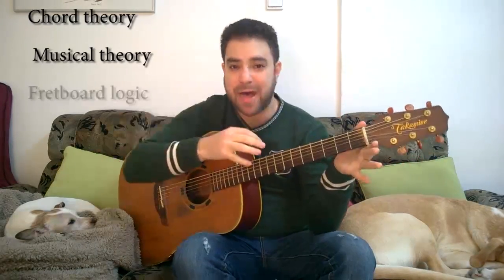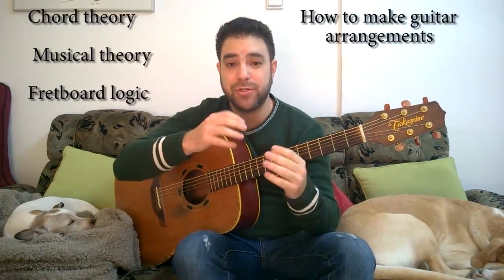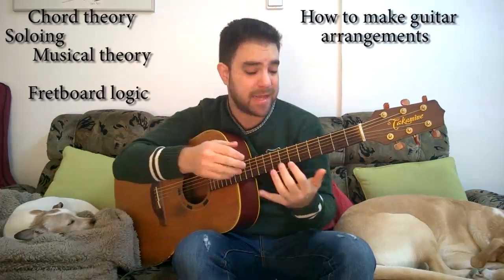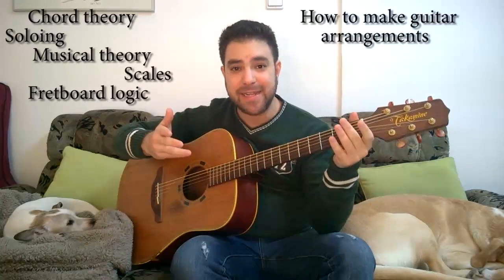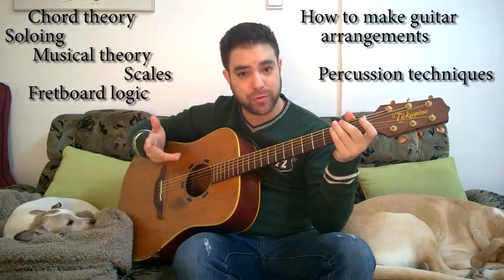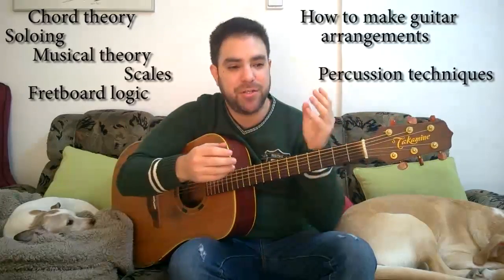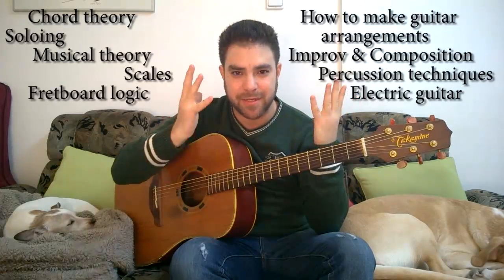I want to teach you how I see the guitar neck, how I make my arrangements. I want to teach you how I approach chords, how I approach solos, how I approach melodies, how I approach scales and different techniques. I want to teach you the percussion method that I use and even percussion methods that I don't use but do know how to perform. I want to teach you electric guitar, improv, composition — I want to teach you everything that I know.